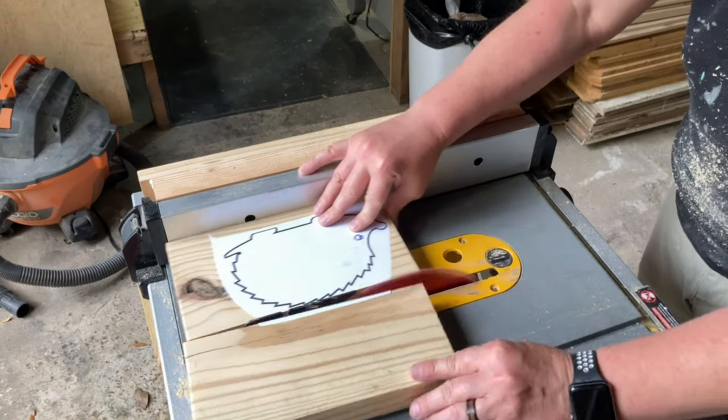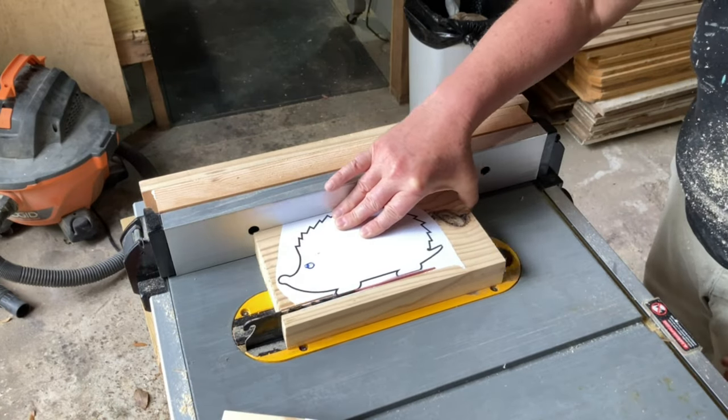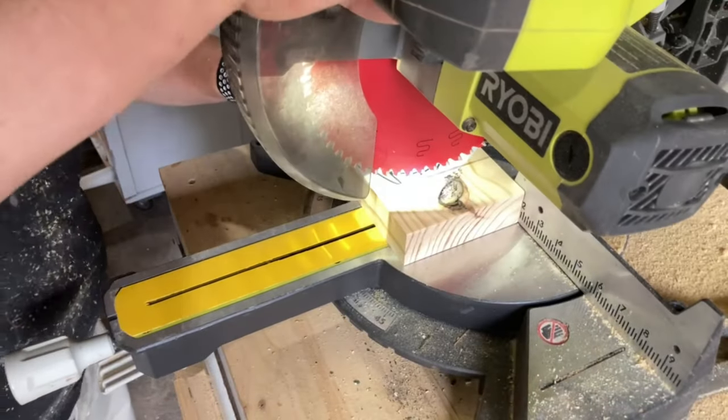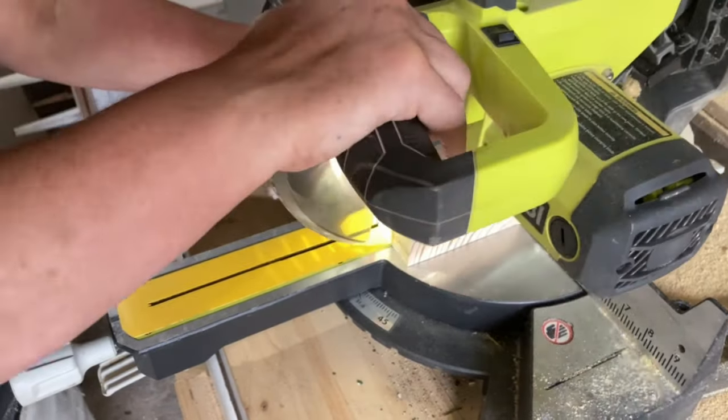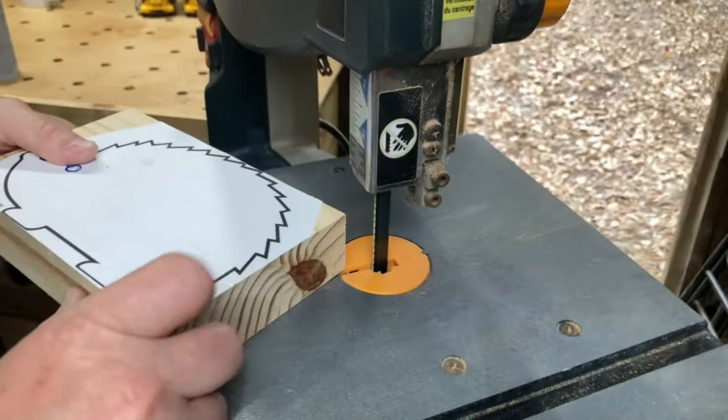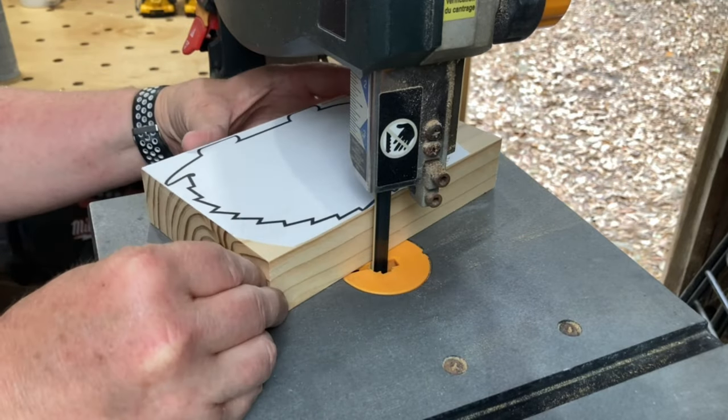I took off most of the bulk material over at the table saw and the miter saw. Then I used the band saw to cut it out.